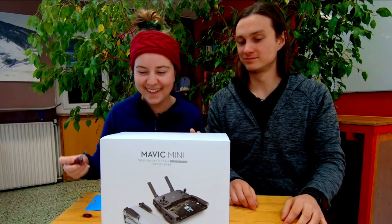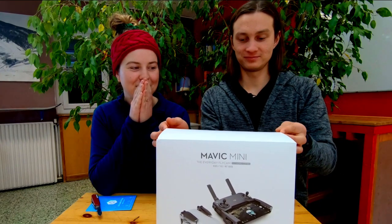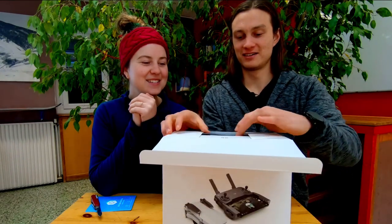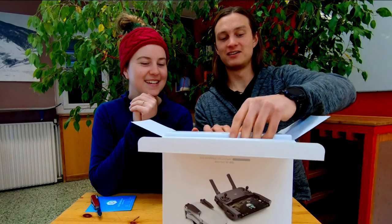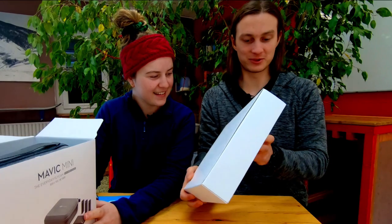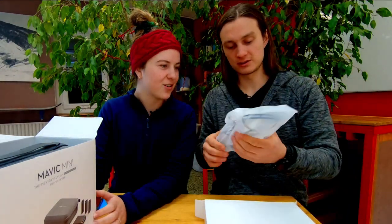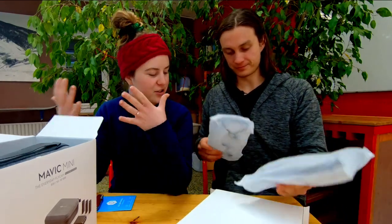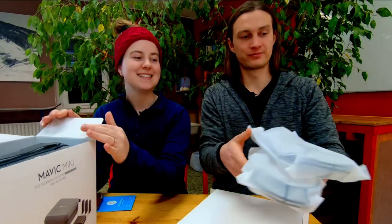I'm like shaking, okay your turn, go! What is in this bad boy? Oh, this just looks like - okay so we got some propeller guards over here. I'm literally shaking - a couple of propeller guards. Okay, next item.